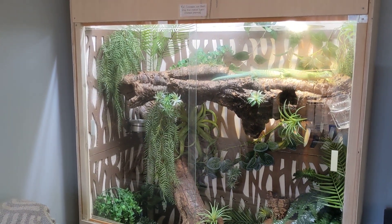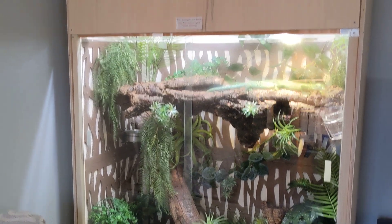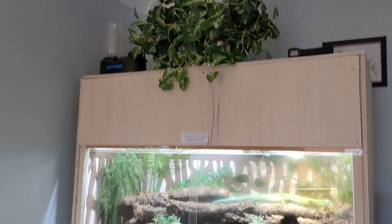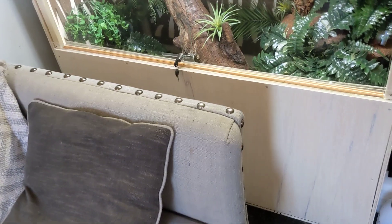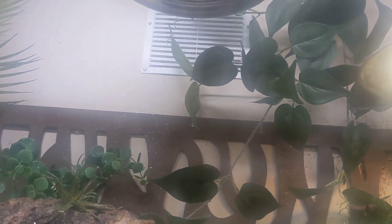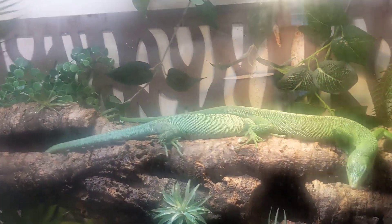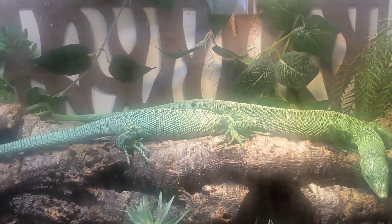Here's a video of a green tree monitor cage. This is the front, there's the top, and the bottom down here. You can see it's got a vent in the front, and there's also another vent in the back up there. This cage is six feet tall, four feet wide, and two feet deep.